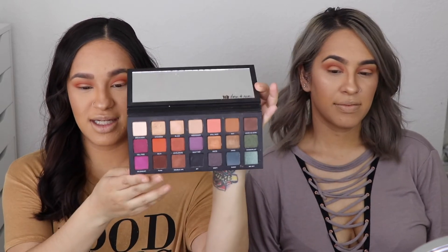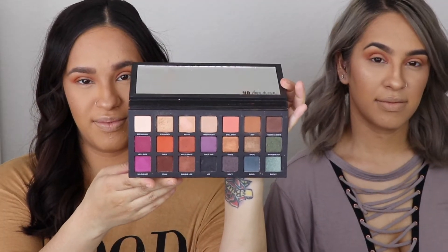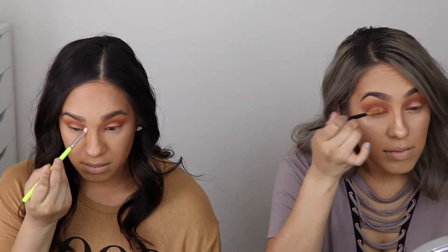We're gonna go ahead and do our foundation, contour, and all that other stuff off-camera so this video isn't super long and boring. Alright, we're back — we did the rest of our face off-camera and now we're just gonna finish our eye look by adding a pop of color into our inner corner, which we are going to be using Still Shot for. We're also going to apply eyeliner on our lashes off-camera.